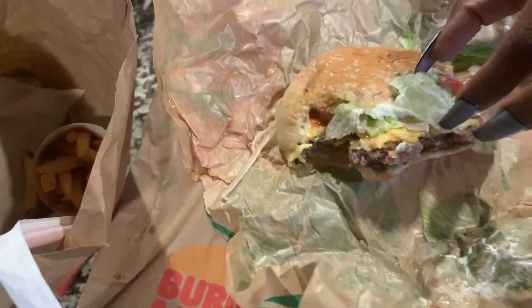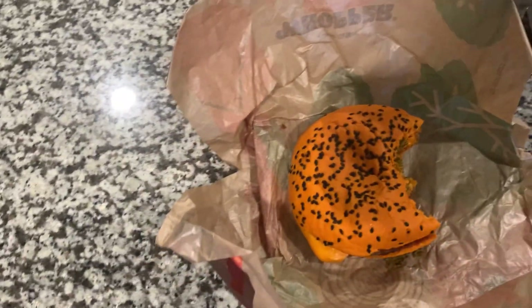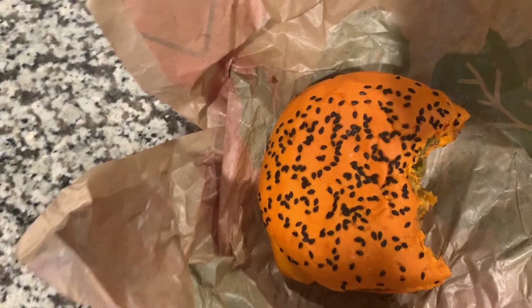I'm going to go ahead and take a bite of this and tell y'all how this thing tastes. Right off the bat, it got a kick. It's got a kick to it. It's drier than the average Whopper. But I would definitely eat it. That's how a Whopper is supposed to look.